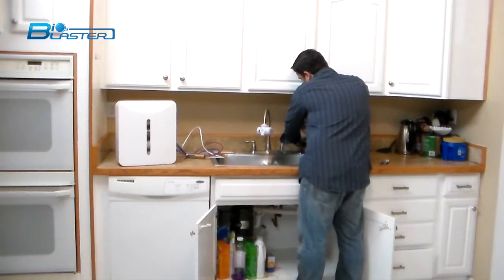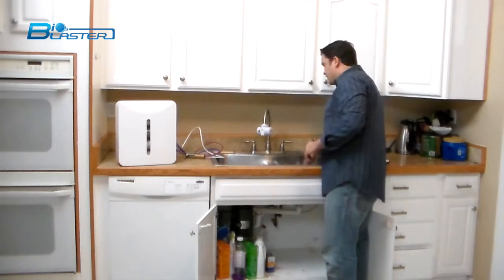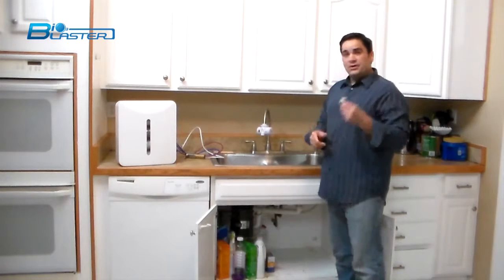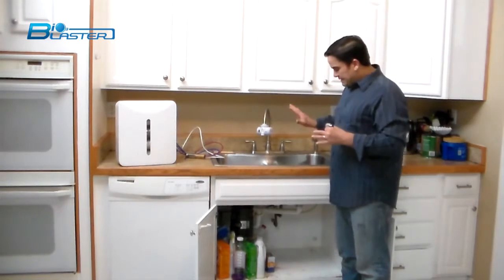We've already marked this hole, so we're going to start the pilot hole and begin drilling — going right through. Now we've got a pilot hole in our kitchen sink.